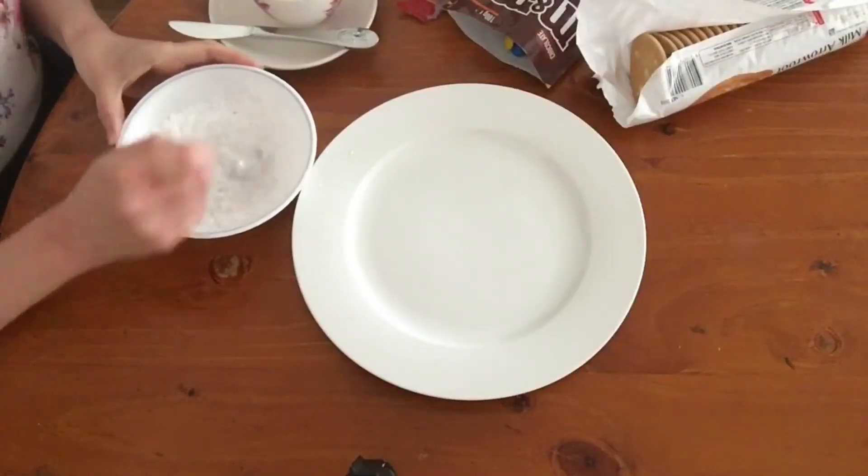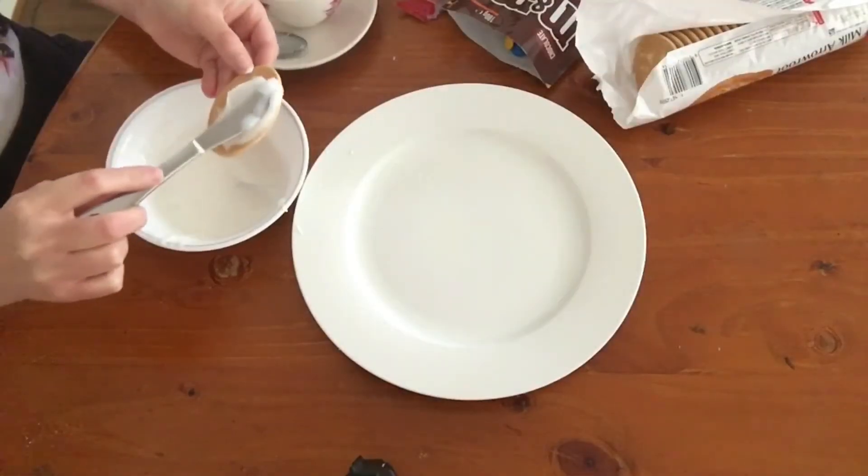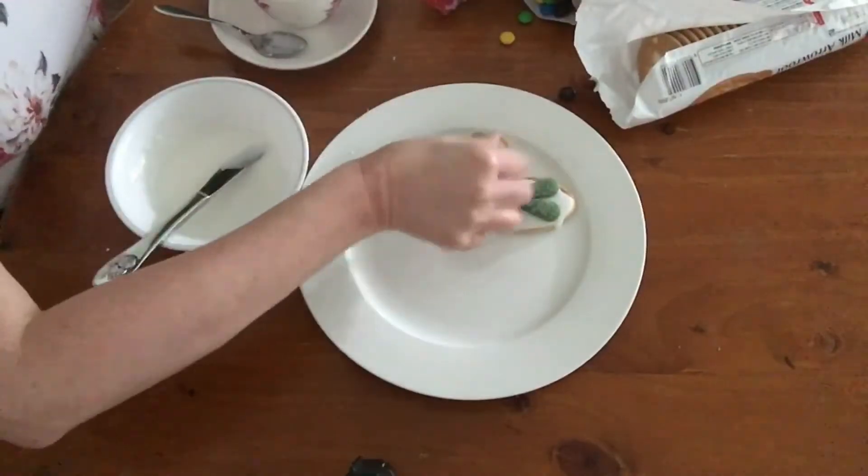It could not be easier to make. You just mix the icing mixture and water together, spread it on the biscuit, add two leaves and two M&Ms, and you are done. At some point you're likely to run out of red M&Ms, but don't panic — if you can't make any more cute berries, you can make these slightly weird but also very cute snowman faces.